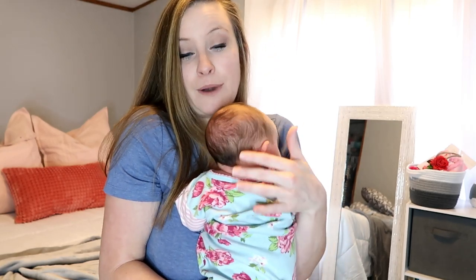I have a baby that likes to be held 90% of the time, so the wrap lets me hold her and still have my hands free. I also have two other children, so it definitely comes in handy. You guys have seen me wear her a couple of times on my channel and I've gotten questions about it, so I'm going to show you the newborn position and also how to nurse in your wrap.